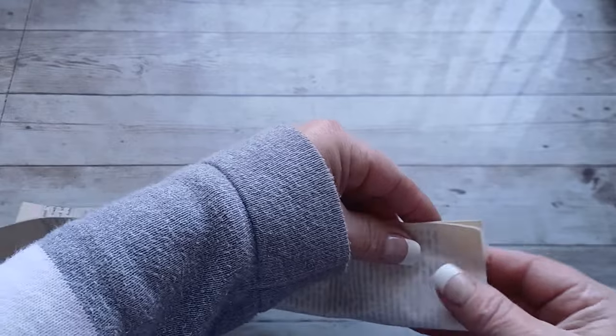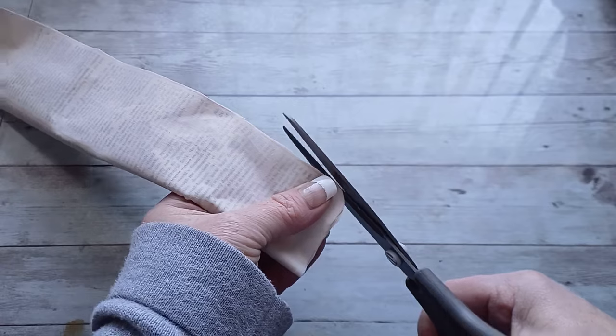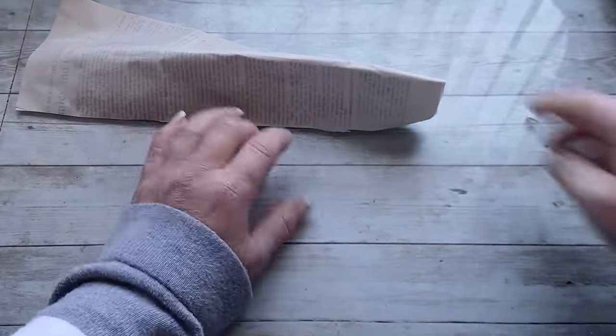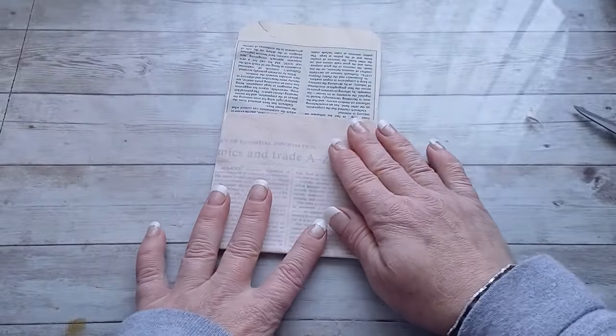Here you can see my first pocket which I created from an old book page and cheesecloth. I just glued the old book page and cheesecloth together, then I cut a strip which will be big enough to hold my die cuts.